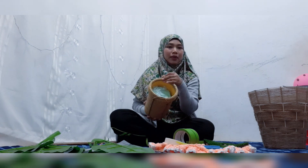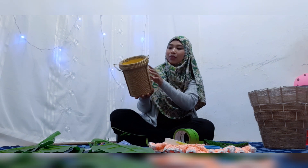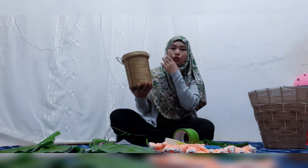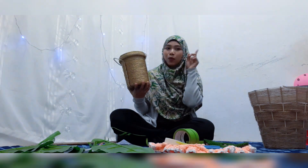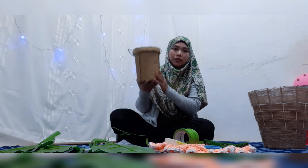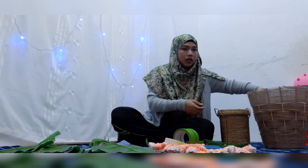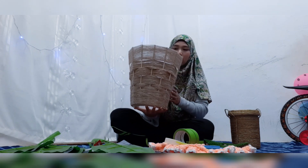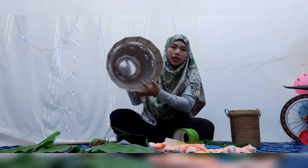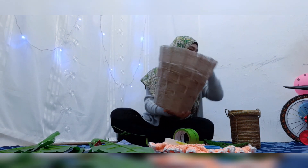Pasu ni sebenarnya bekas mainan Lego anak-anak aku, tak guna dah. So aku just DIY dia, letak tali ni yang aku buat sebelum ni, yang aku tunjuk dekat video pokok monstera kan. Kalau belum tengok boleh klik dekat atas ya, tengok macam mana aku DIY pasu guna tali ni. Then pasu ni kita akan letak dalam ni lah. Yang ni pun aku DIY juga guna basket kedai dua ringgit, lepas tu DIY dengan jutro ni ha.